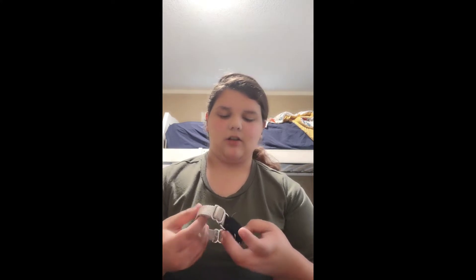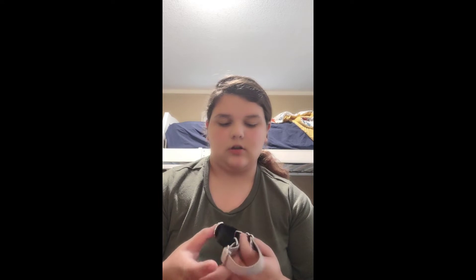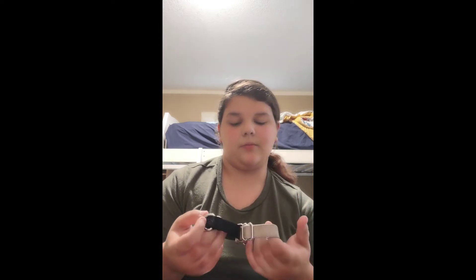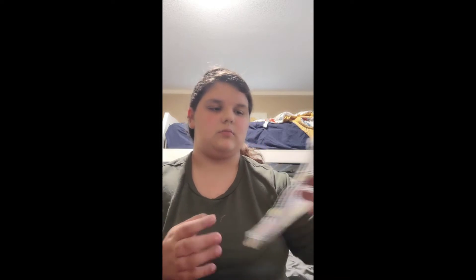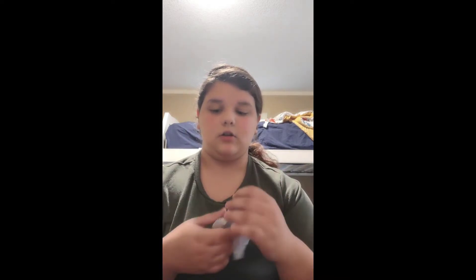Then I have her martingale — it's really big on her. If you do this, that's her normal size. I need to get her a new one but I just haven't had the chance yet. I also have this collar bandana that just slides over the collar and stays put, and then I have this tie one that I made myself — I just cut it.